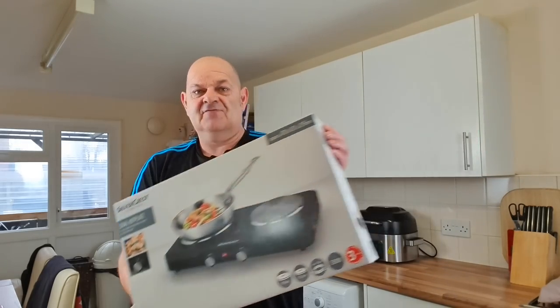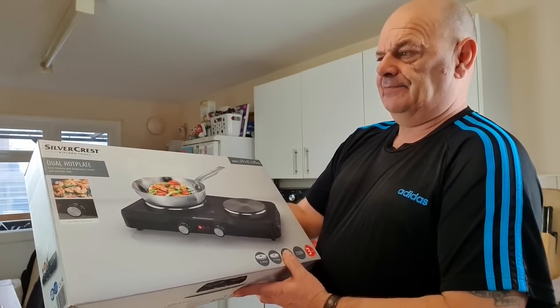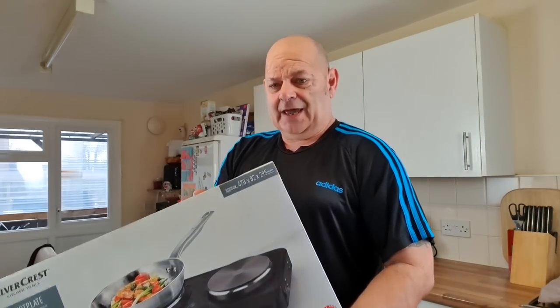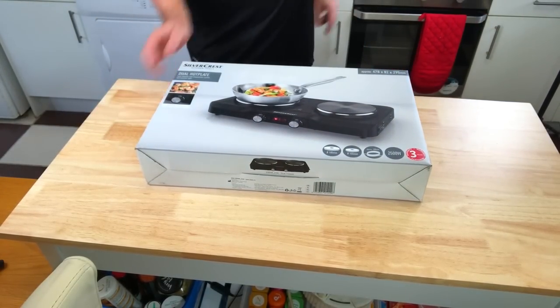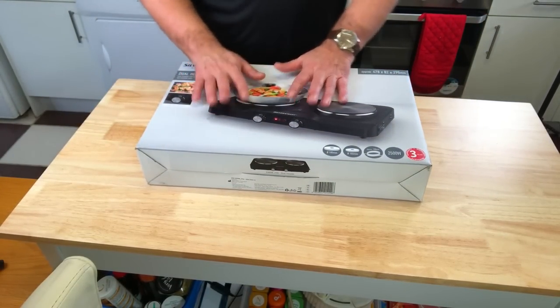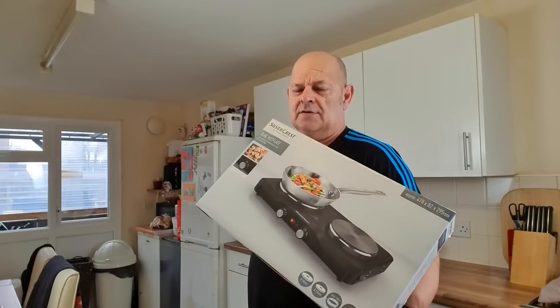Welcome everybody. If you watched the vlog yesterday, I got this from Lidl for £19.99 — it's a dual hotplate. I was going to get one so I can work on my table and keep using my equipment without moving it all to the cooker. It was reduced from about £25-26. They also do them in B&M — the Tower one at £29.99 — so this is about a tenner cheaper.